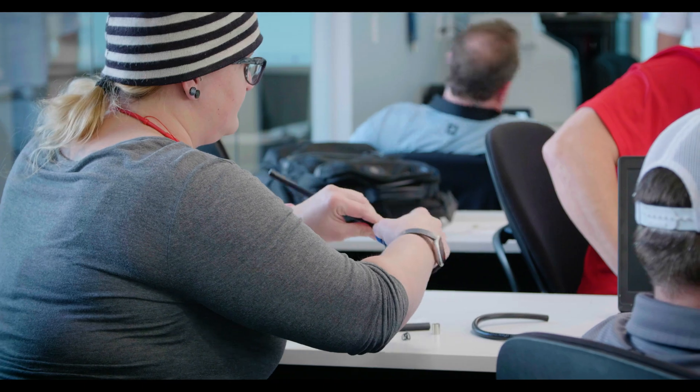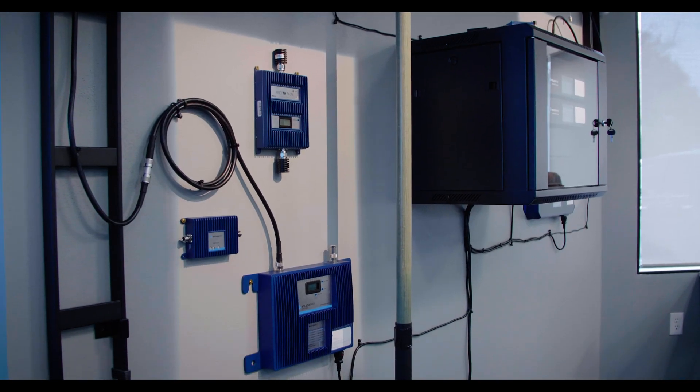The first day is basically going over a classroom-type scenario, and then the second day they do some hands-on, so you actually get to touch and feel and play with all the boosters and the LCD screens — all the bells and whistles.